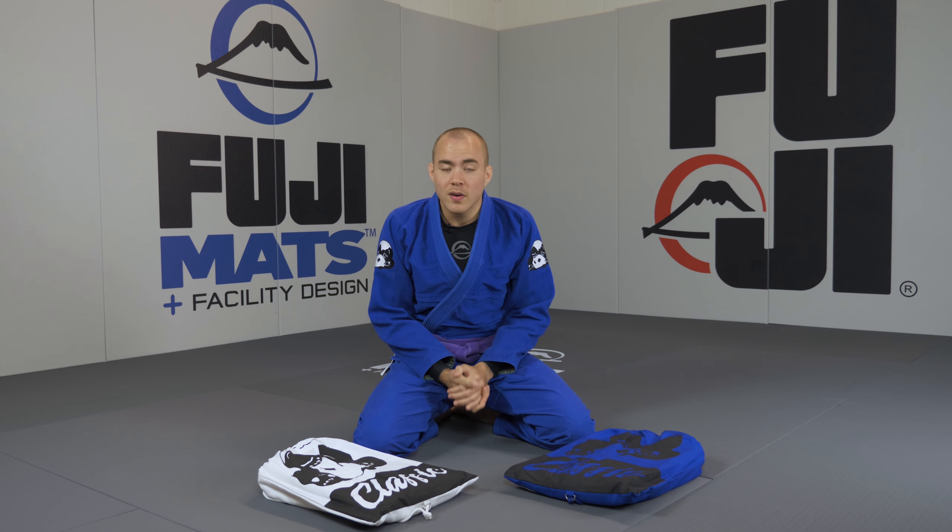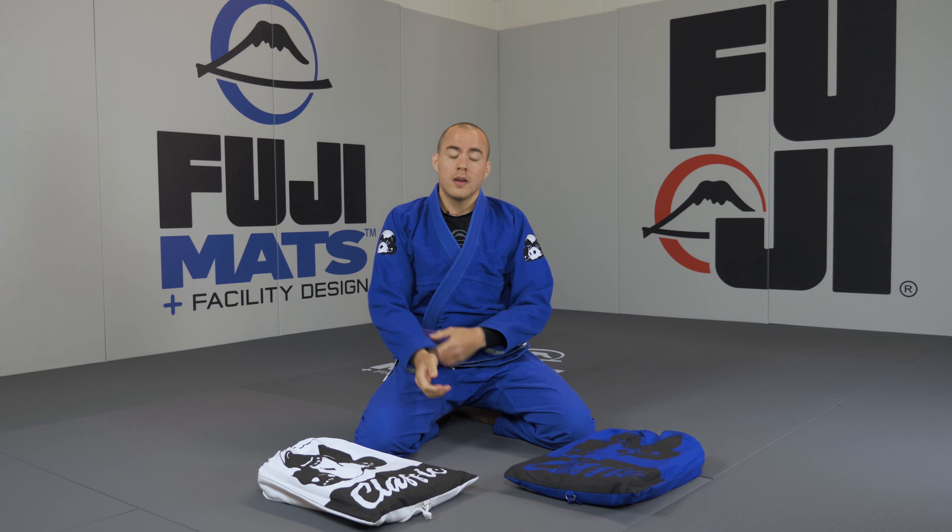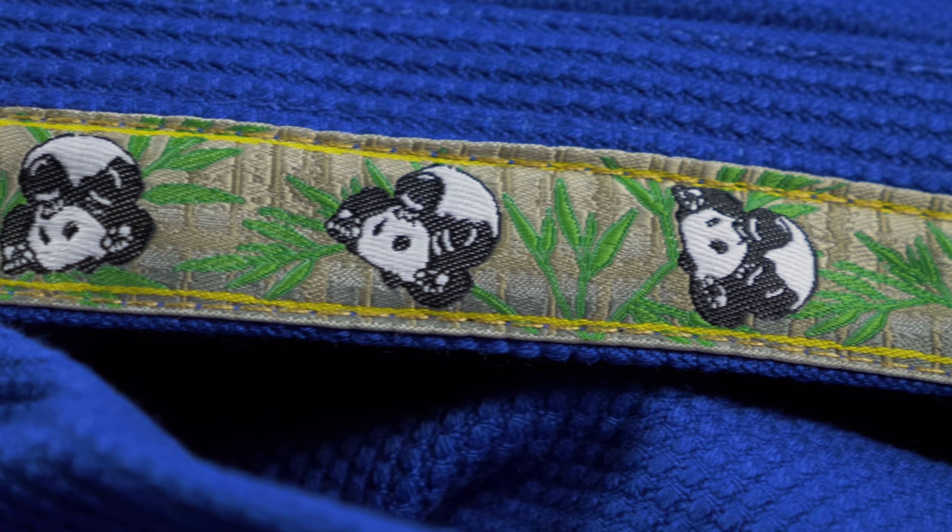The inside seams are covered with ripstop which prevents skin chafing. The cuffs have an extra layer of ripstop and just like the jacket edge it also has a ribbon featuring some rolling pandas.